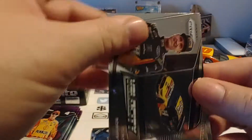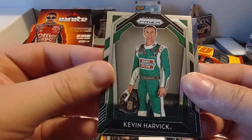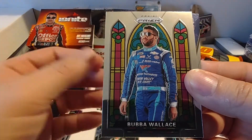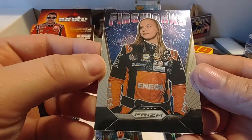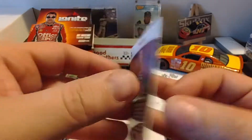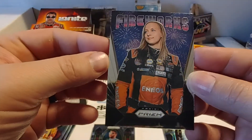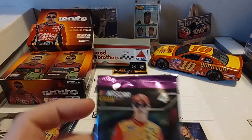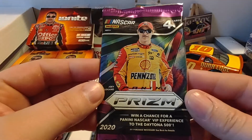We have Clint Boyer — he just recently retired, he'll be in the Fox booth next year. Kevin Harvick base set. Stained Glass Bubba Wallace. And a Fireworks Brittany Zamora — that's a nice Fireworks card, don't think it's a parallel. Danny, you might have interest in this one — if you've not pulled that one yet, let me know. I don't have a Danny stack going on right now, but we can certainly make room for one.